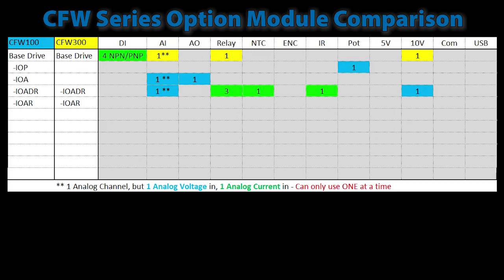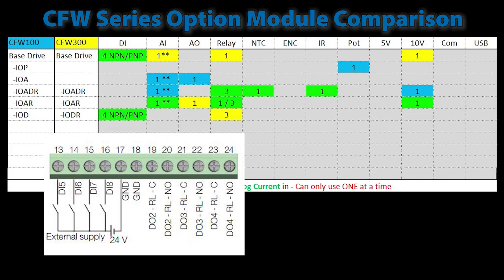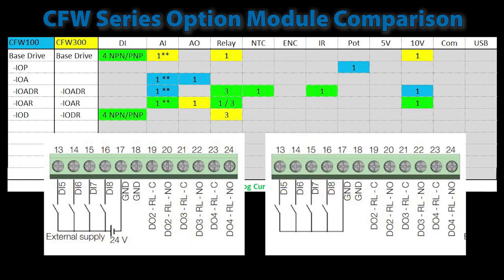Both drives have an analog relay module that adds an analog input, relay outputs, and a 10-volt reference. The CFW100 version has one relay output while the CFW300 has three outputs. The CFW300 also has an additional analog output. Both drives have a digital module which adds four digital inputs, and the CFW300 version has an additional three relay outputs. Don't forget that when using the PNP digital inputs you will need to provide an external 24 volts; the NPN inputs don't require an external voltage.